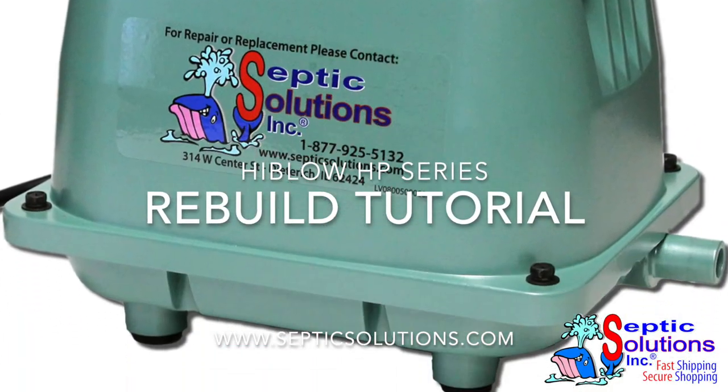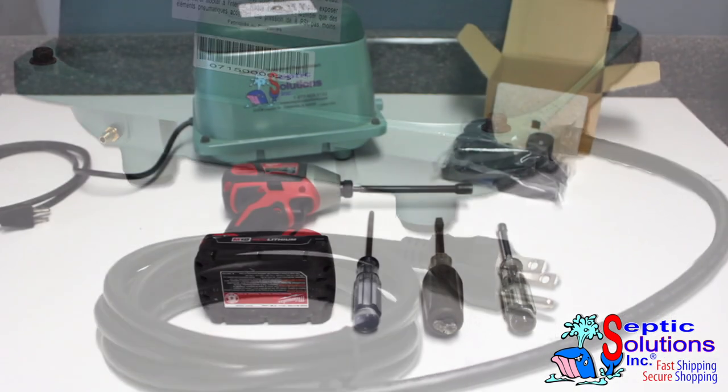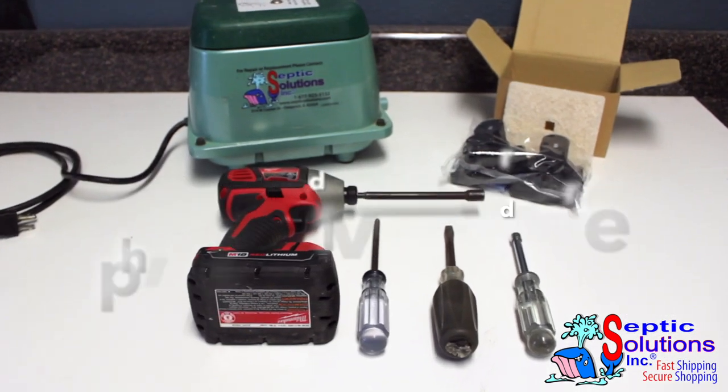Repair your HiBlow air pump in these 12 easy-to-follow steps from the professionals at Septic Solutions. Here are the tools you will need for this job.